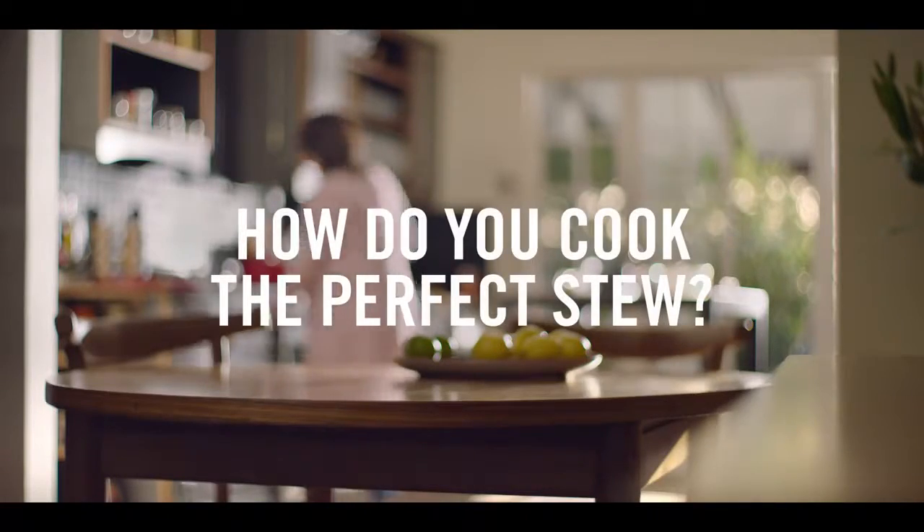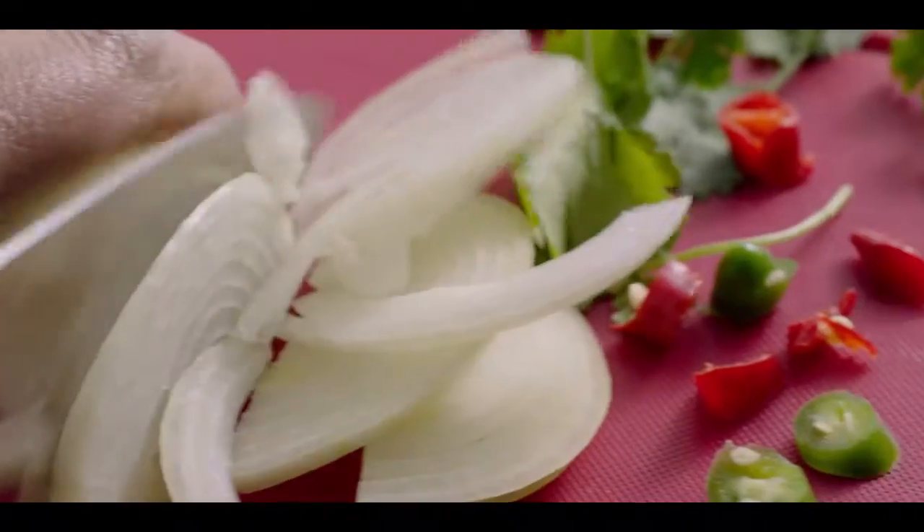How do you cook the perfect stew? You have to grate your onions. You roughly chop the onion. You really need to thinly slice your onions.